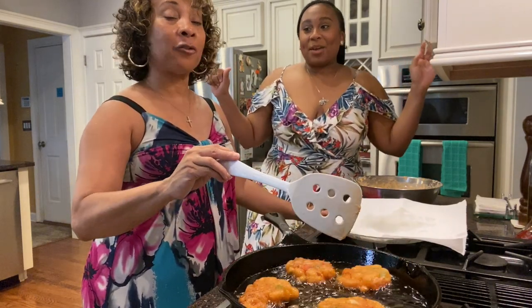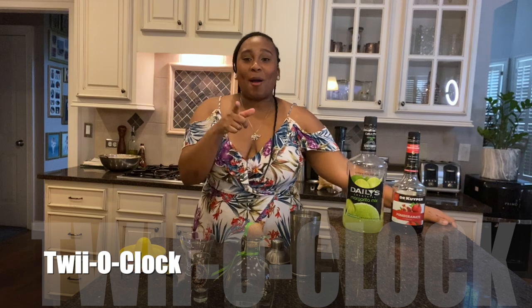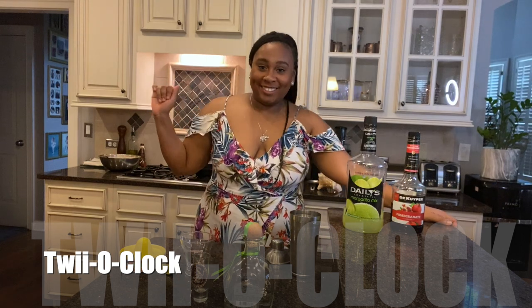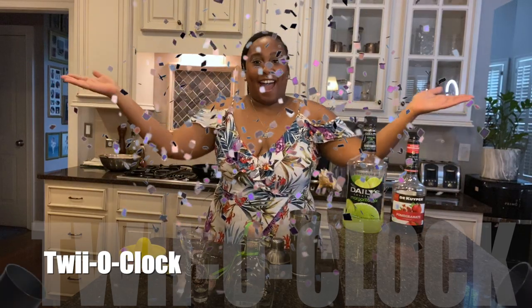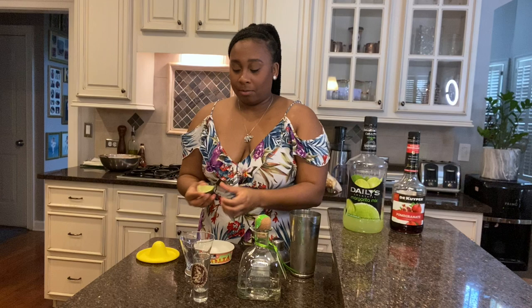So guys, it's twilight o'clock — cocktail hour! Today I'm making a very easy pomegranate margarita. All you need is margarita mix, pomegranate liqueur, your favorite tequila — today mine is Patrón — and if you want to be fancy, some salt for the rim and a lime for garnish. We're going to start by putting salt on the rim first.